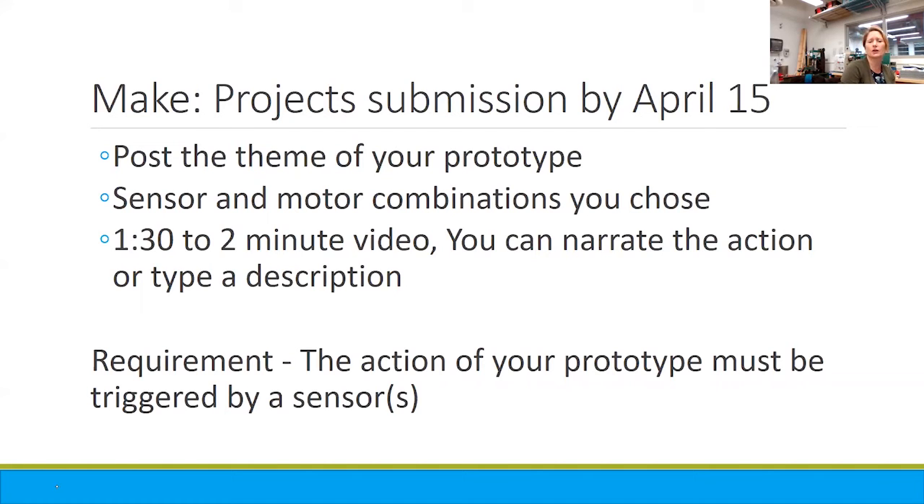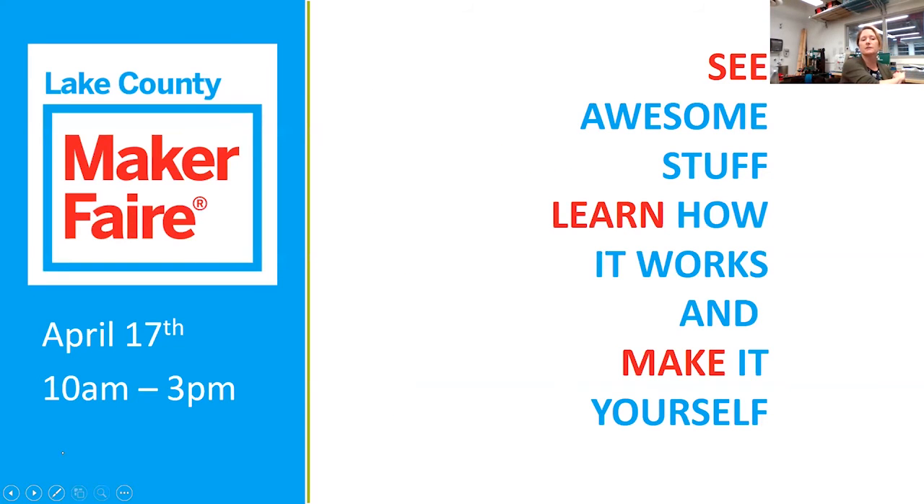All of the gift card rewards were something sweet — we had some things from Gurney Donuts from one of the local bakeries and some things brewing. So there's definitely some fun rewards. And once again, we're looking for the action of your prototype to be triggered by one of those sensors. We picked the date of April 15th, not only because it gives us a nice two-week window to work on these, but also because the Maker Faire is coming up on April 17th, and we really want to spotlight and showcase all the great projects that you put together as this event happens on that day.